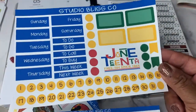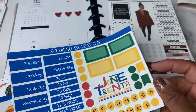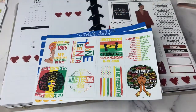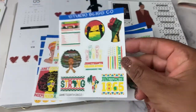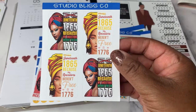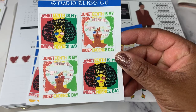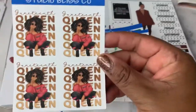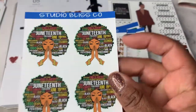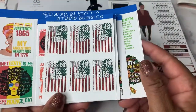So this is the Juneteenth sticker kit. If you purchase the entire kit, there are a total of nine sheets of stickers, but you can also get them individually. This is the weekly mini kit, the sheet with eight deco boxes, deco sheet one, deco sheet two, the 1865 queens, the independence queens — they may be Juneteenth queens — the Juneteenth queen, the Afro-mations, and the freeish flag. You can get all of these in the kit or individually.